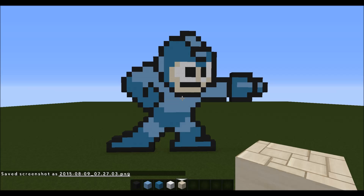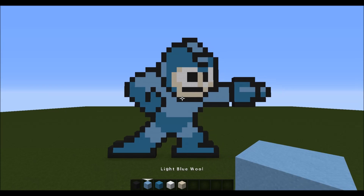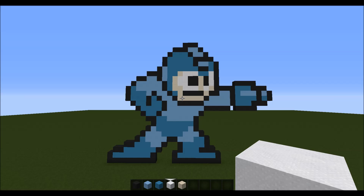Hey guys, welcome back. Today we are going to be doing a Minecraft tutorial showing you how to build Mega Man. For this tutorial, what you are going to need is black wool, light blue wool, cyan wool, white wool which is normal wool basically, and smooth sandstone.